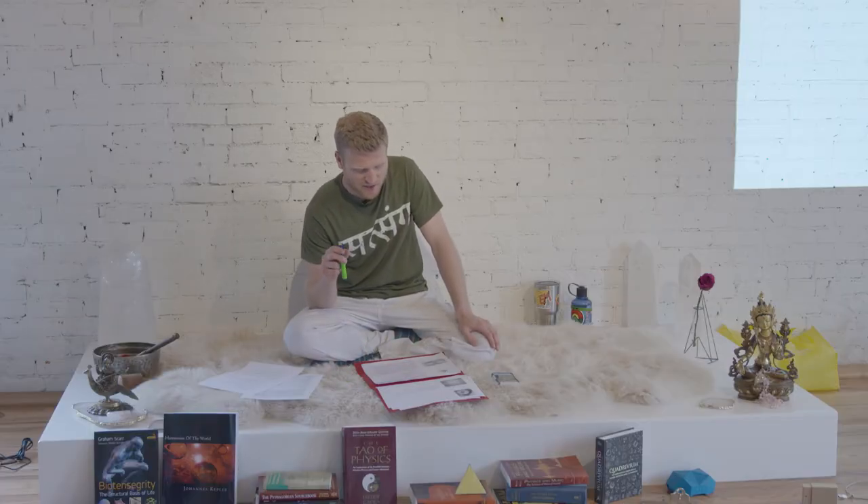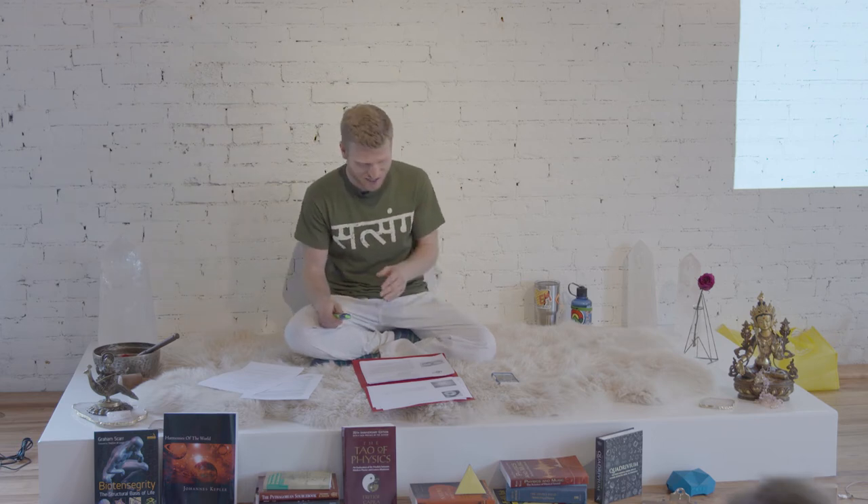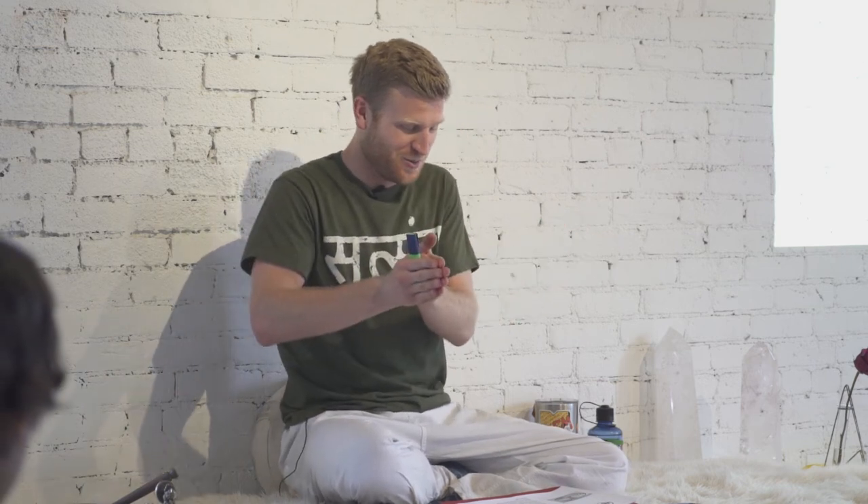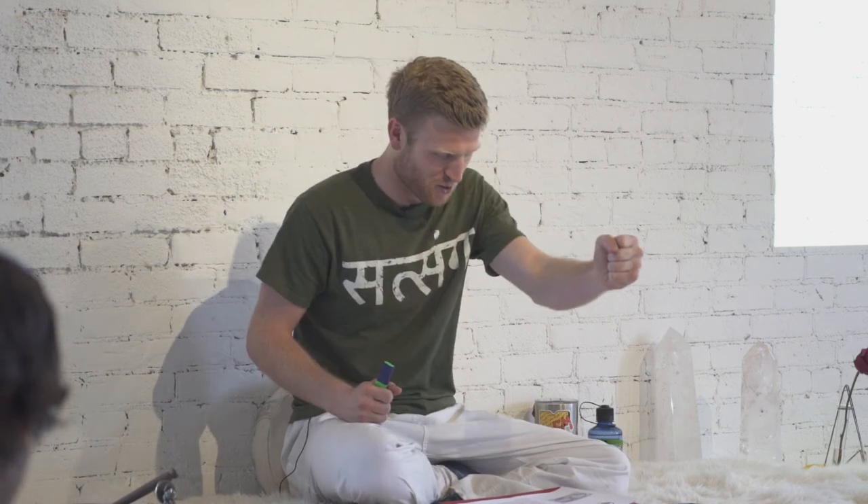This leads us to our first mention of dimensionality. In three dimensions, there are six ways that we can move. I was lucky enough to go to space camp as a kid and learned about these six ways. We've got up and down, which is called heaving. We've got left and right, which is swaying. We've got forward and back, which is surging.